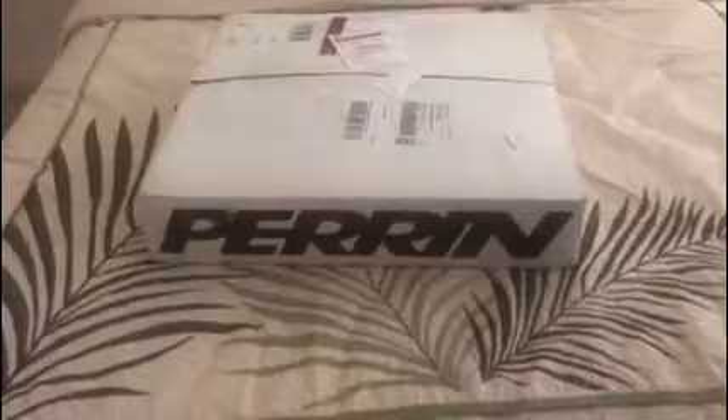What's up guys, Justin is back with another video. I finally got in a long-waiting part and I just want to do an unboxing, show you what I got. It's really bad weather out today so I'm probably not going to do the install today, but it is a Perrin product, which you could probably guess.